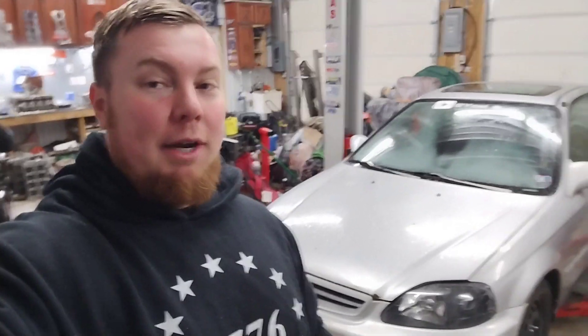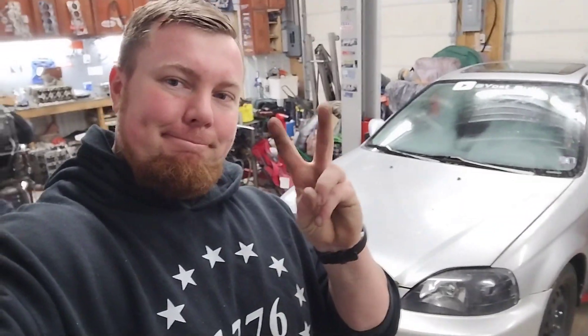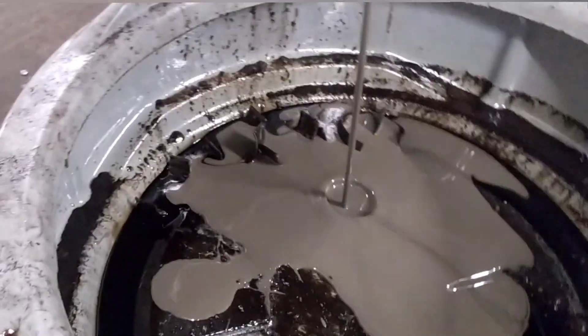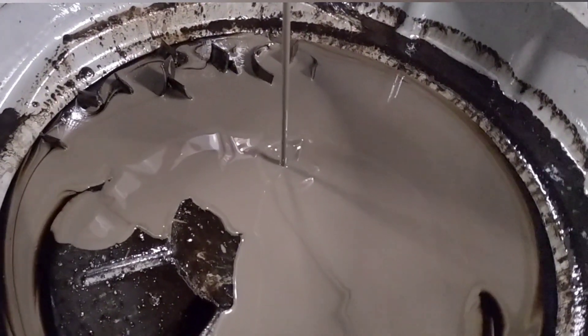I plan on showing you what happens when you let a car like this with E85 in the tank sit for a whole year without draining the E85 or the oil. You're going to be surprised at how nasty the oil and gas is that comes out. Let's start tearing into the built G22 EK known as Snow Bunny. That is exactly what I expected.